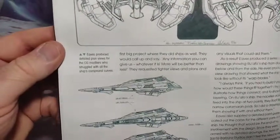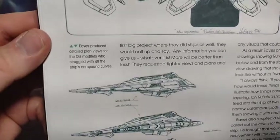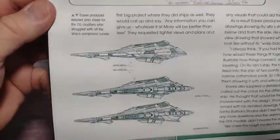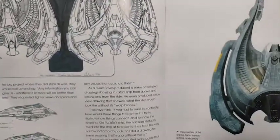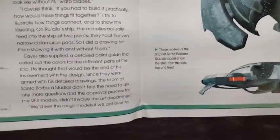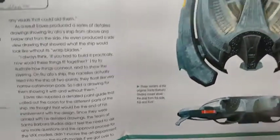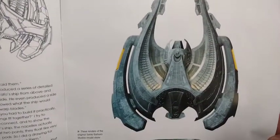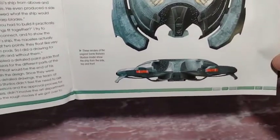Eaves produced detailed plan views for the CG modelers — there were also physical modelers. They struggled with all the ship's compound curves. I know — I design 3D STL files and getting curves right is hard. These renders of the original Santa Barbara Studios model show the ship from the side, top, and front. That is pretty — I like the colors.